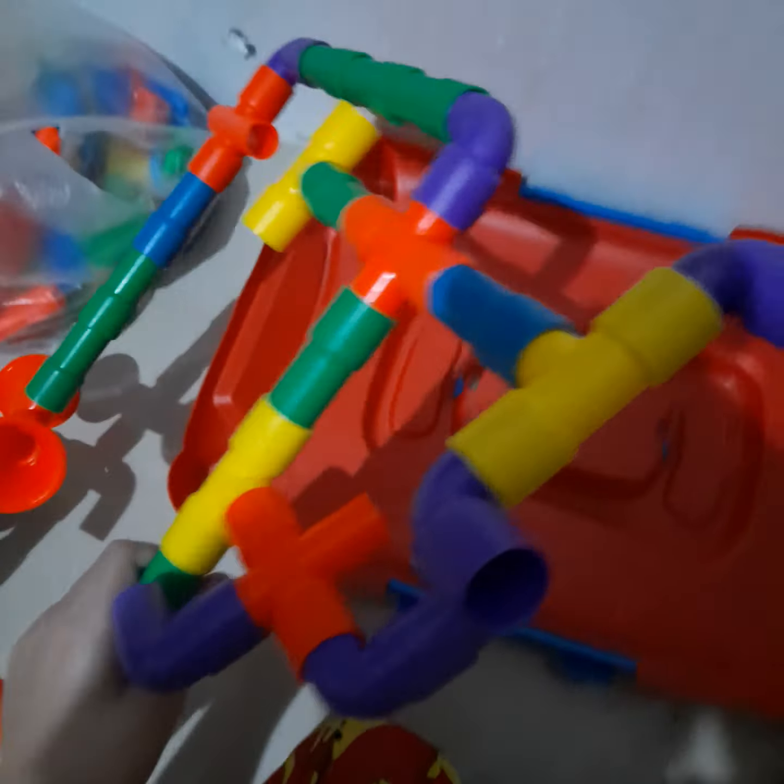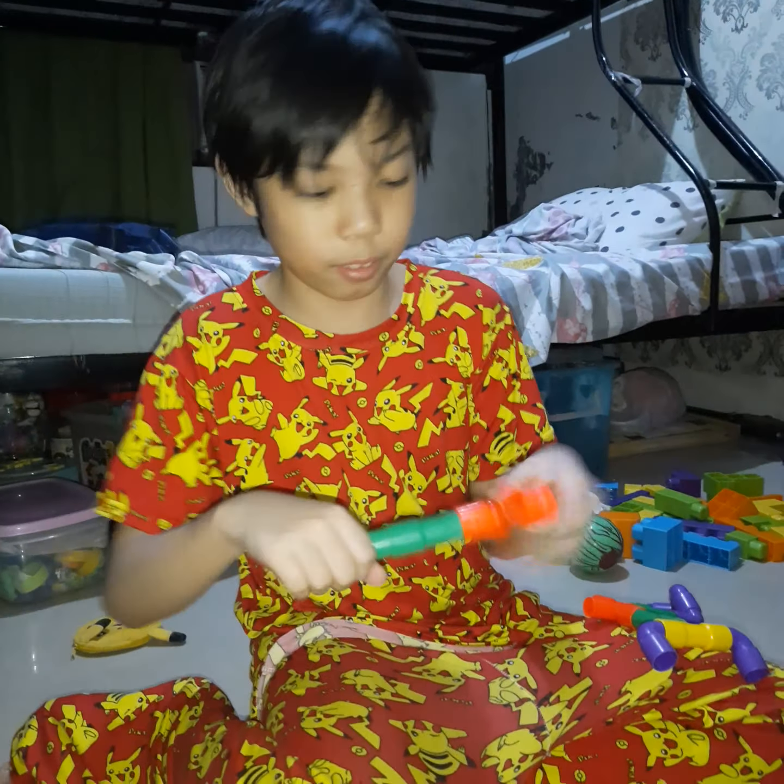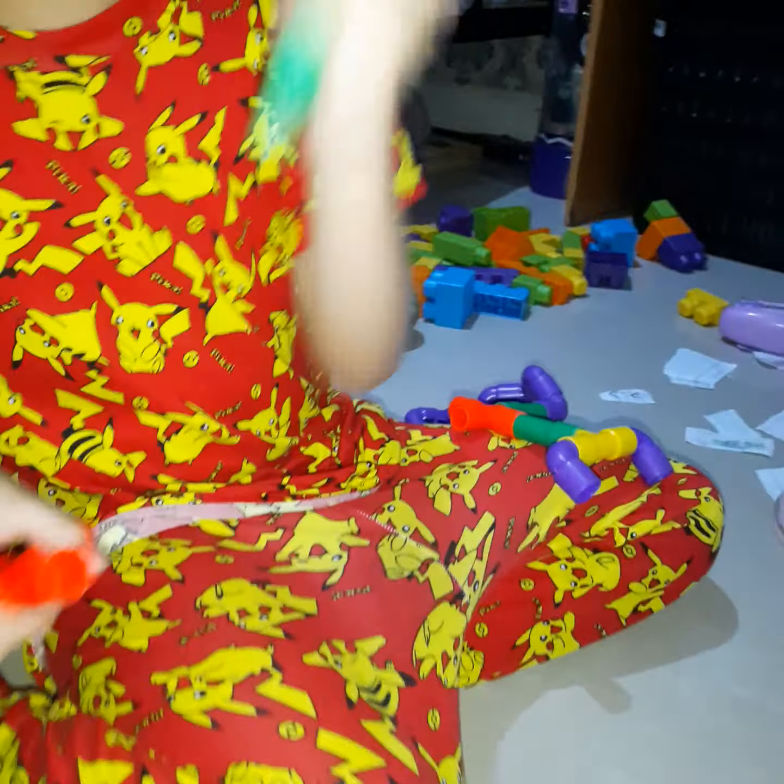Yeah, my hair looks so good. Can I hold the camera? Sure. Oh man, what's this? Here we go.